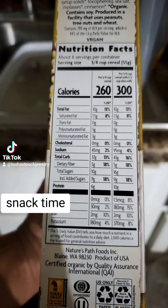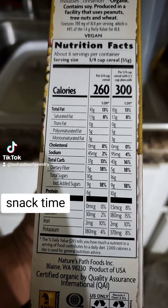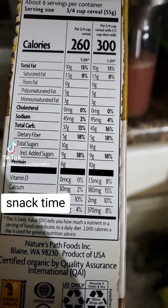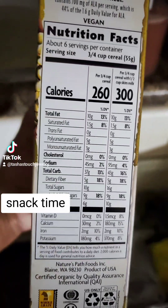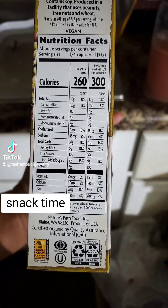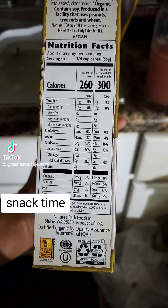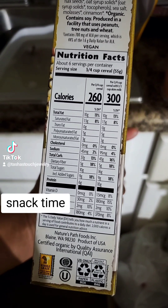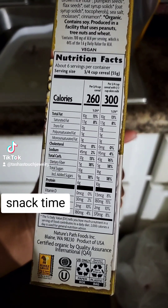How much? Sugars and salts. Not too, too bad, I'd say. Not too bad. A little bit of calcium in there. Potassium. Carbs aren't too bad. Sugars aren't too bad. I'm feeling pretty good.